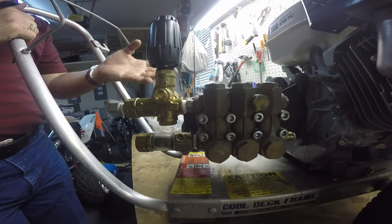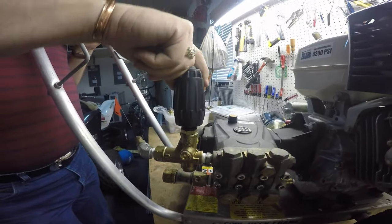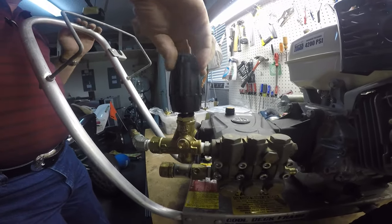Work the trigger gun — open, close — do that three times. Then give it another full round down, work the trigger gun again three times, then give it another full round down.